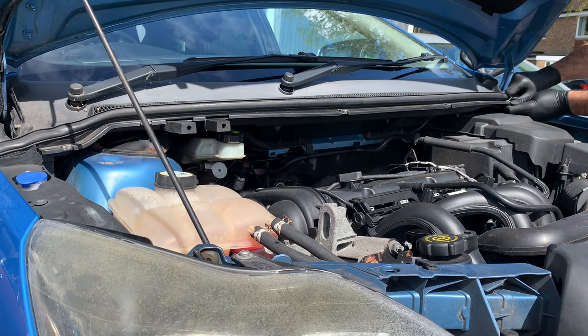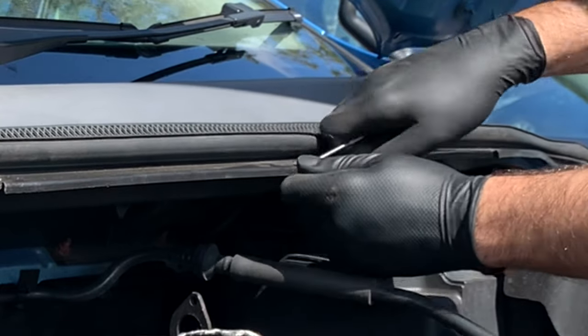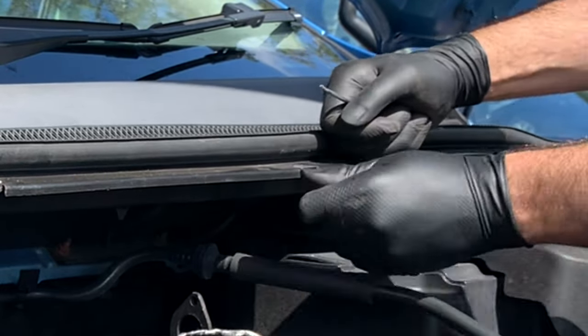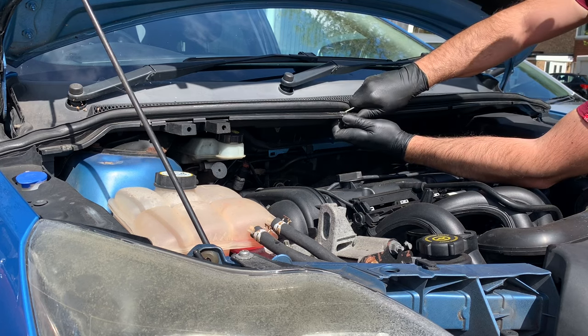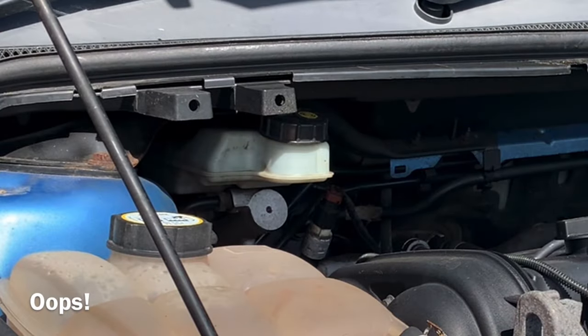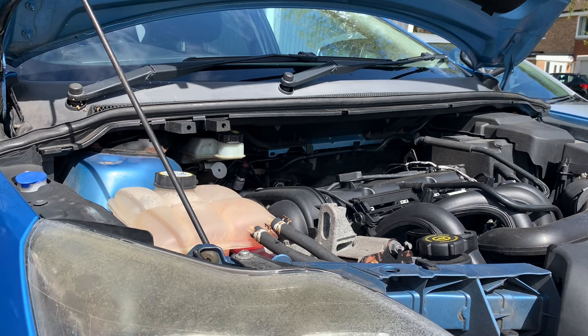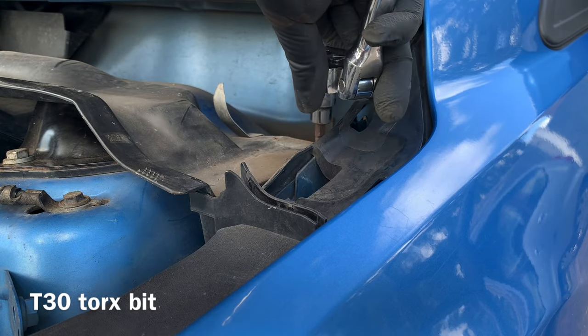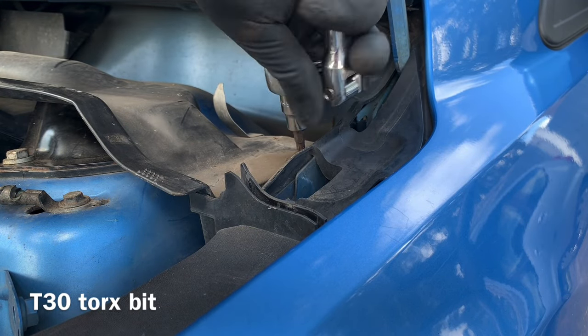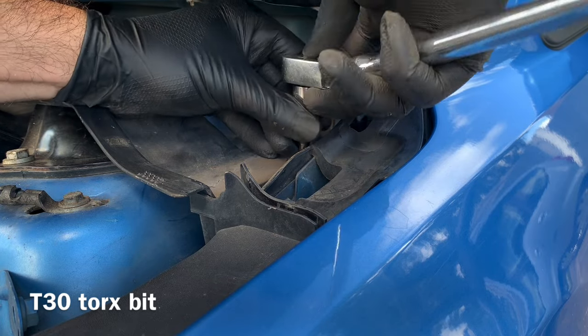Under the bonnet, you have to remove the plastic tray which is under the wiper arm trim. There's no need to remove the wiper arm itself — just remove these five or six clips that hold this piece of trim in place. Some will jump out into the engine bay but you will be able to catch them. Then on either side there is a T30 Torx screw which you will have to remove.